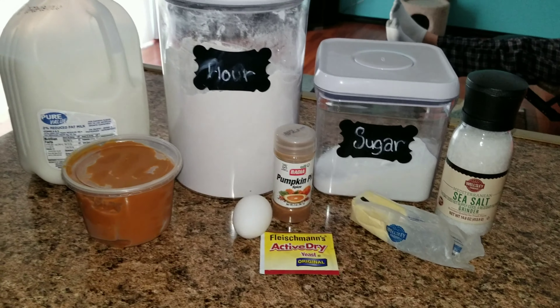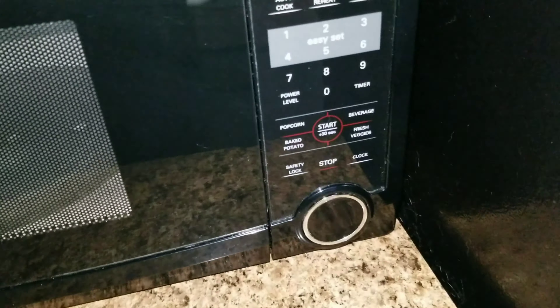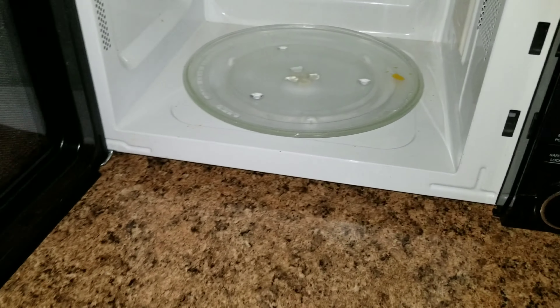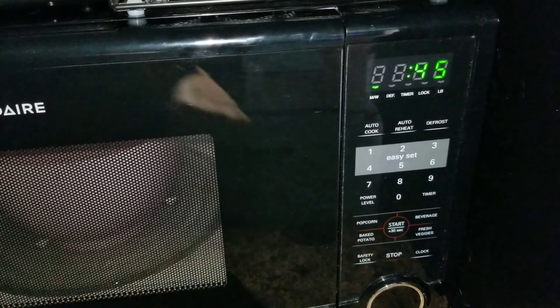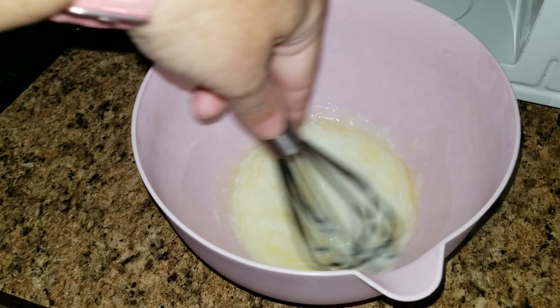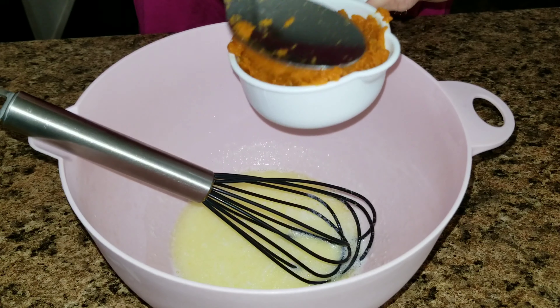I'm going to go ahead and add a few liquids to the first bowl. You're going to take one-third cup of milk and two tablespoons of unsalted butter, stick it in the microwave for about 45 seconds or until the butter is melted. Once that is melted, add one large egg and a half cup of pumpkin.